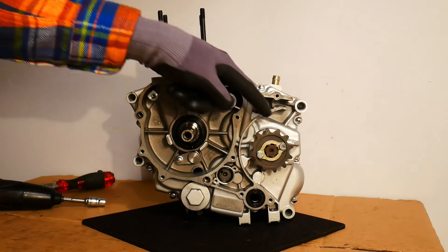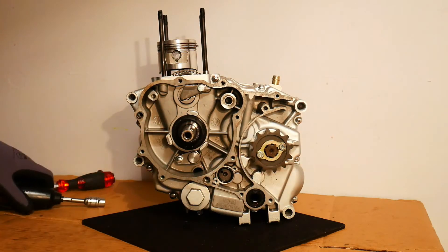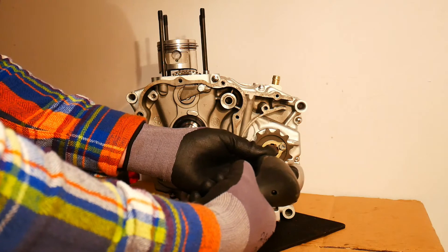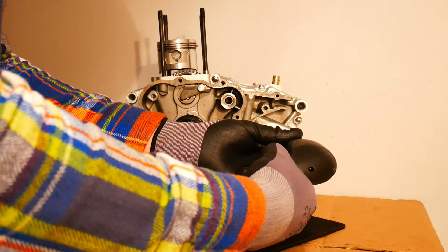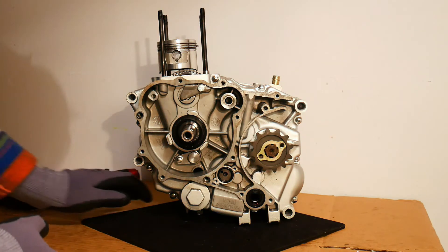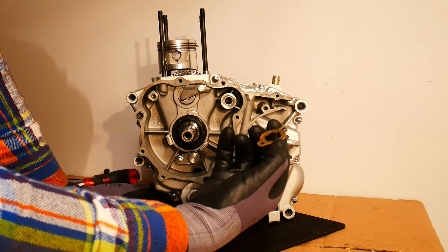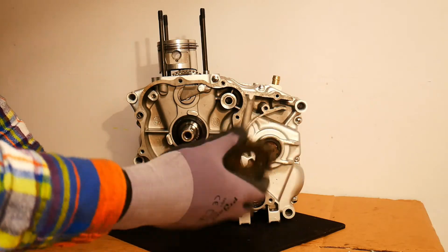Next up, I want to remove the front sprocket from the output shaft. It's just held on with two bolts and a little metal spacer. I've loosened the bolts already - obviously they will be torqued tight and on the outside they may be slightly rusty or corroded. I can just take off this little spacer - it's a bit like a truss washer. And then off comes the front sprocket. So there's our front sprocket off.